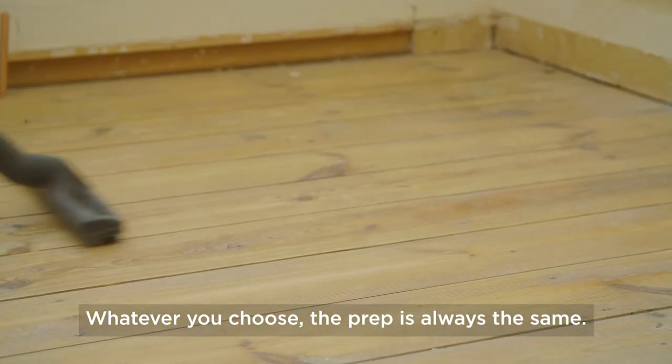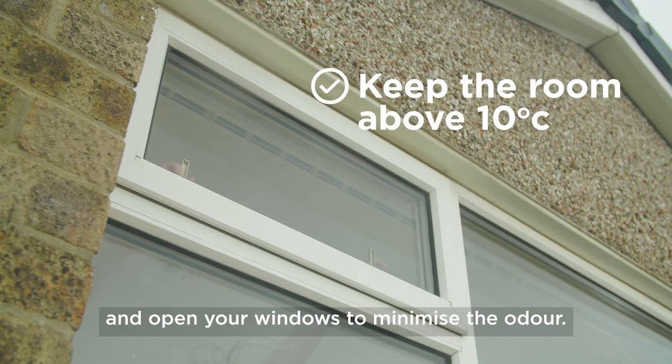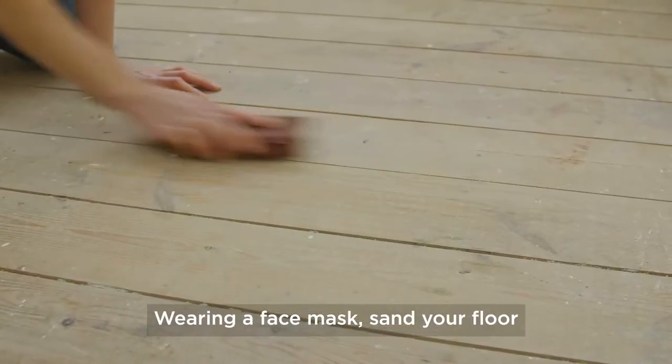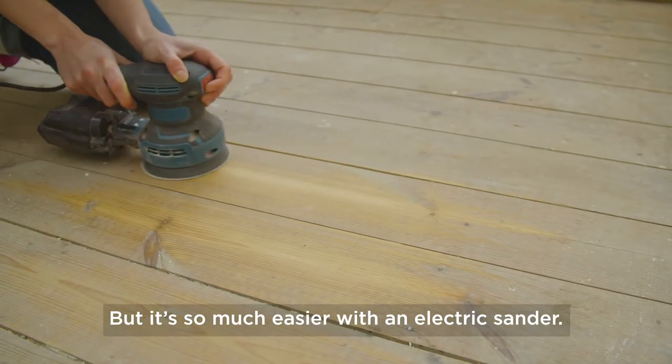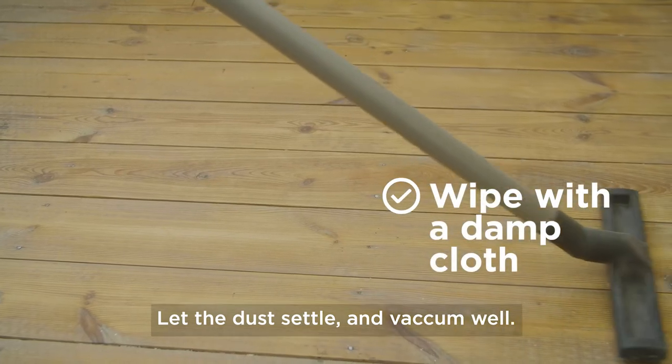Whatever you choose, the prep is always the same. Obviously you want all your furniture out of there and open your windows to minimise the odour. Wearing a face mask, sand your floor with 120 grit sandpaper, but it's so much easier with an electric sander. Let the dust settle and vacuum well.